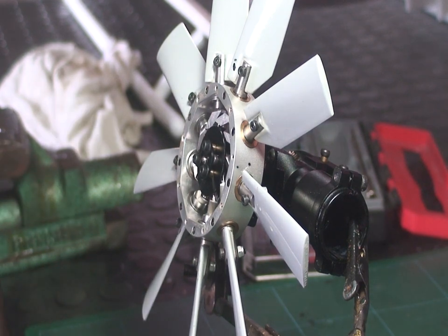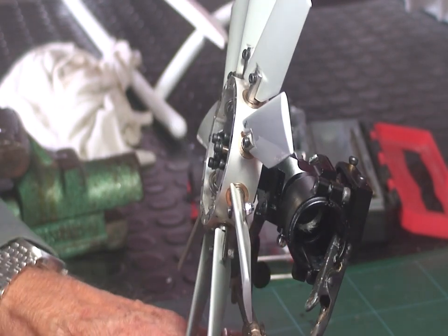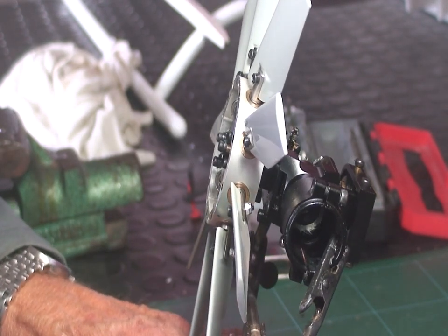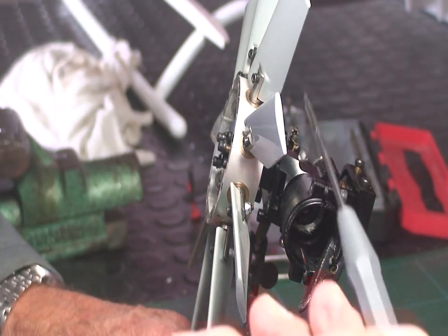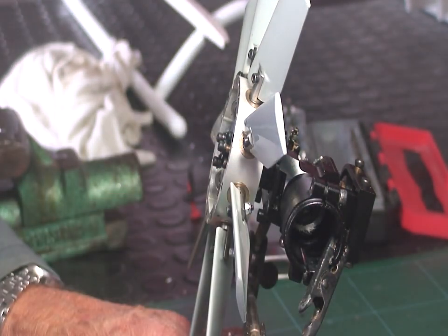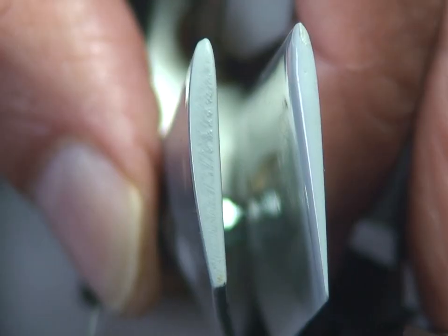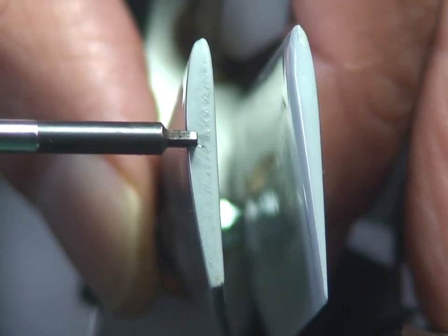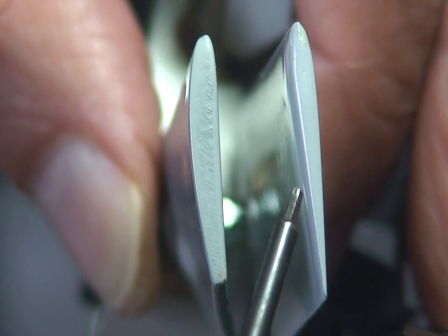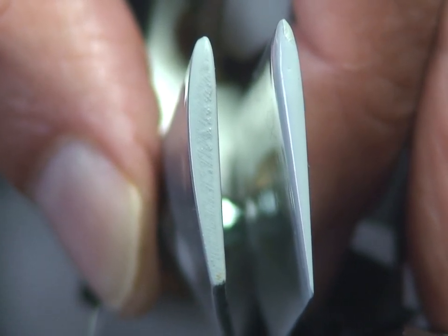The first step is to change the tail rotor blades so that instead of being a flat convex profile, we change them with symmetrical profile blades. Here it is flat, here it is curved, and here we can appreciate the difference in profiles. This is the original — it is flat convex — and the one we are going to put is completely symmetrical. Thus, the blade will have less lift, and with that, the movement will be less critical.